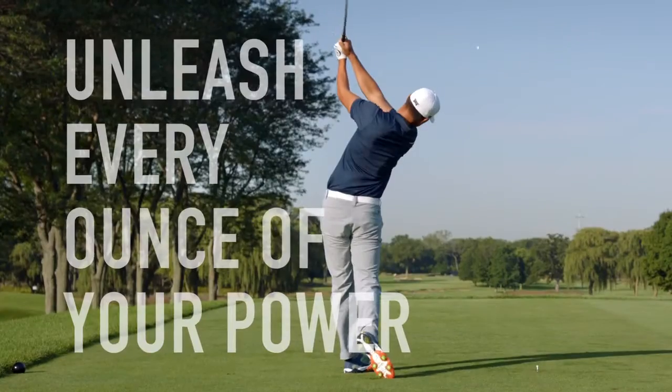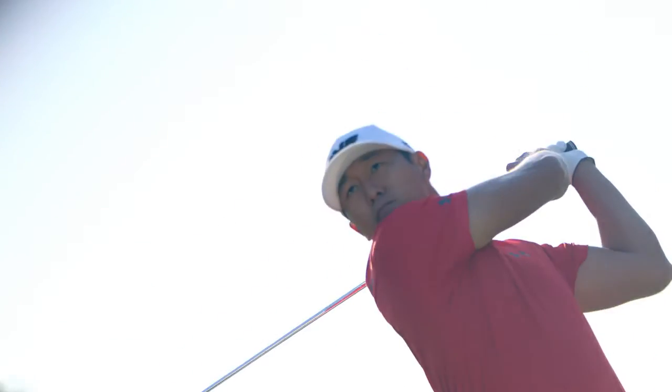Unleash every last ounce of your power. FootJoy, the number one shoe in golf.